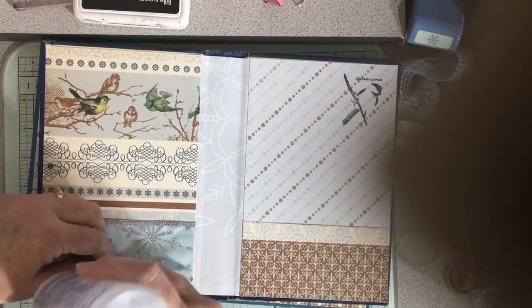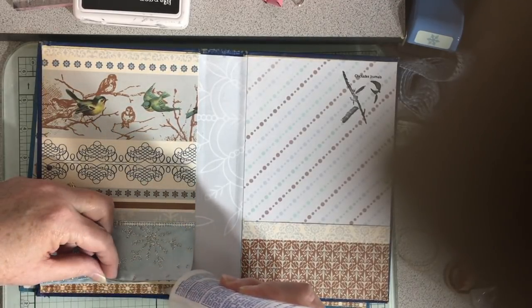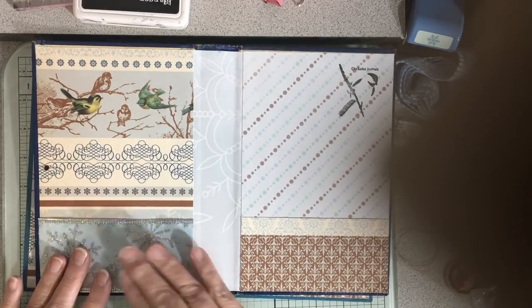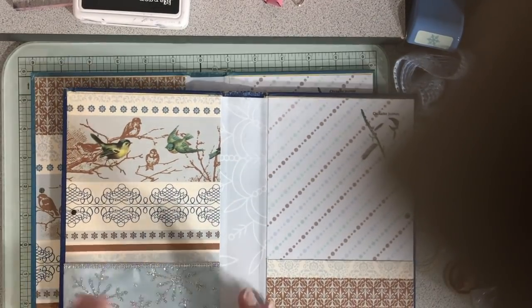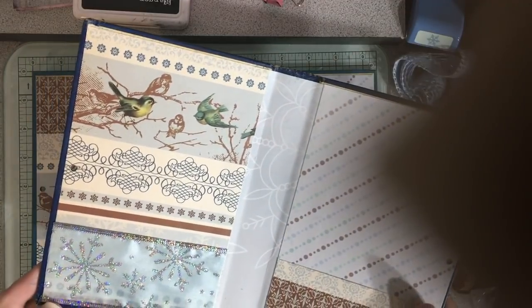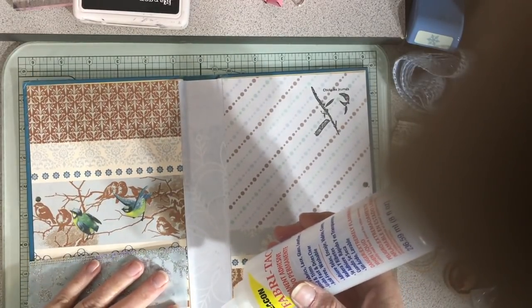Me and my brains — I forgot the bottom edge! It's not dry yet so it's okay. Anyway, same thing — just get it in there. I still have to put grommets in here for the tie, and I'm going to do the tie fastening the way I did for my Santa journal — it really turned out to be a super easy way to do that, and I'll show you when I do it.